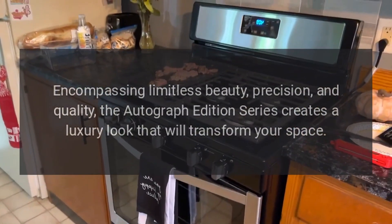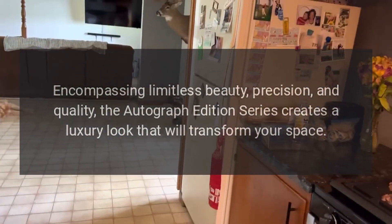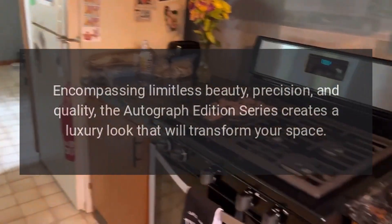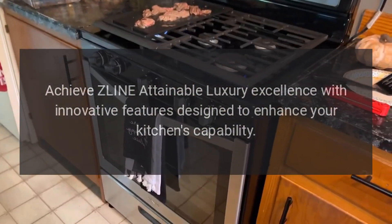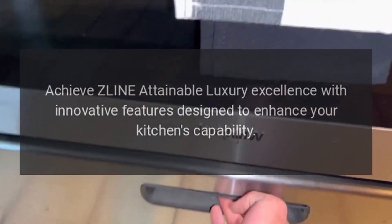Encompassing limitless beauty, precision, and quality, the Autograph Edition series creates a luxury look that will transform your space. Achieve Z-Line attainable luxury excellence with innovative features designed to enhance your kitchen's capability.